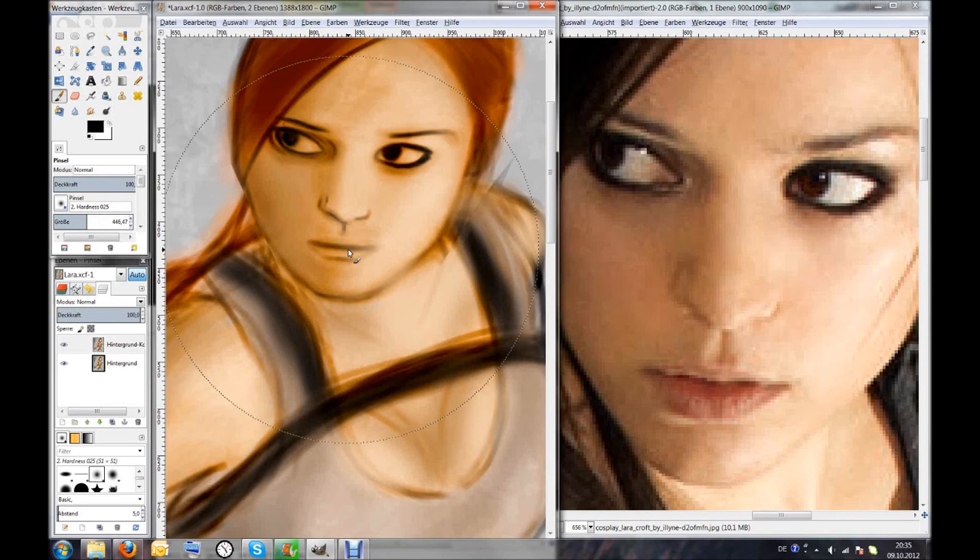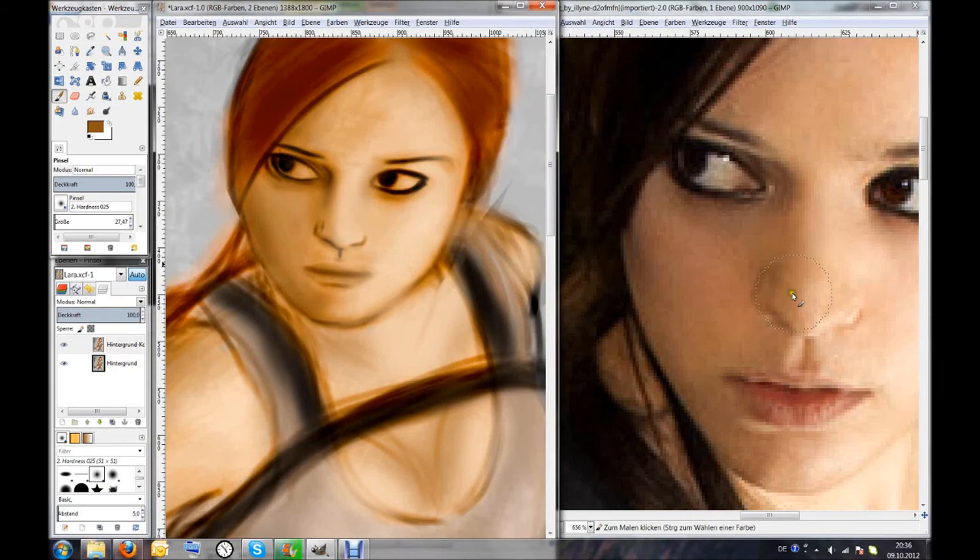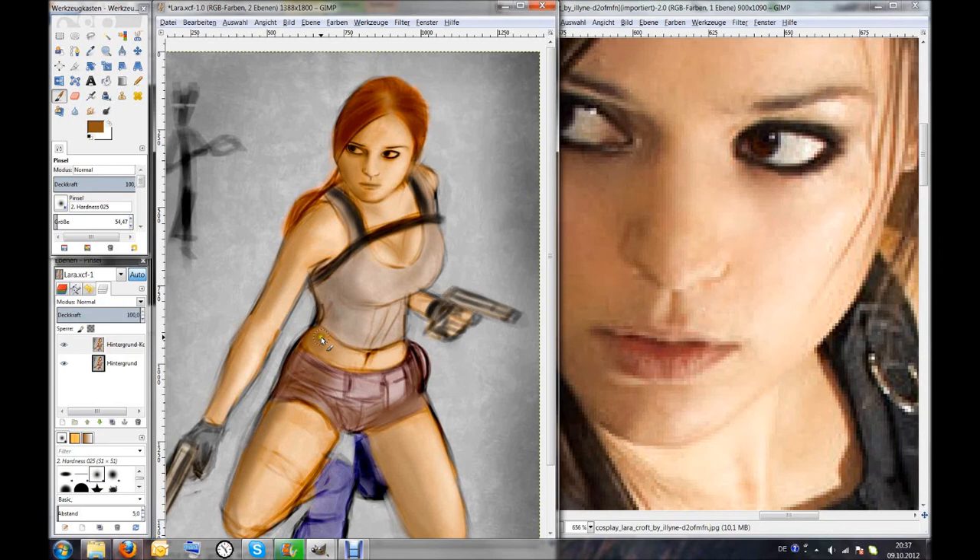I painted for a very long time and you'll see a big jump soon between my recordings and where I am now, because I simply forgot to record the last half hour or maybe an hour of my painting. So I'm sorry for that.